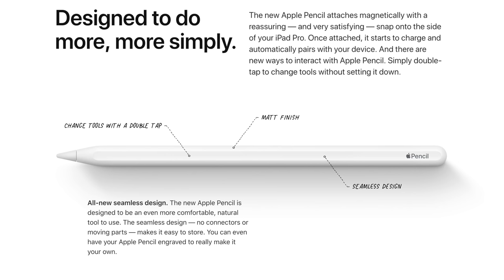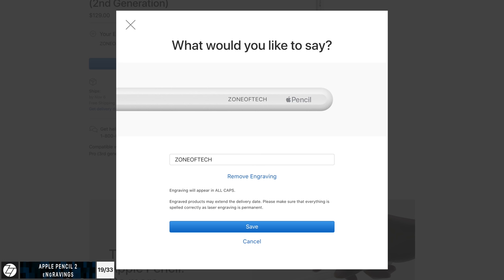This new pencil also supports gestures. It has a touch area where you can swipe to select from multiple modes in apps — multiple brushes, eraser, and so on in Photoshop. And you can now engrave the Apple Pencil just like you can with the iPad — adding a custom name or phrase.